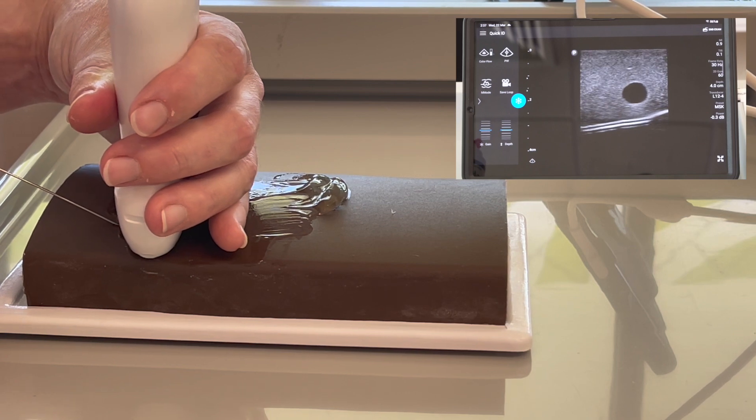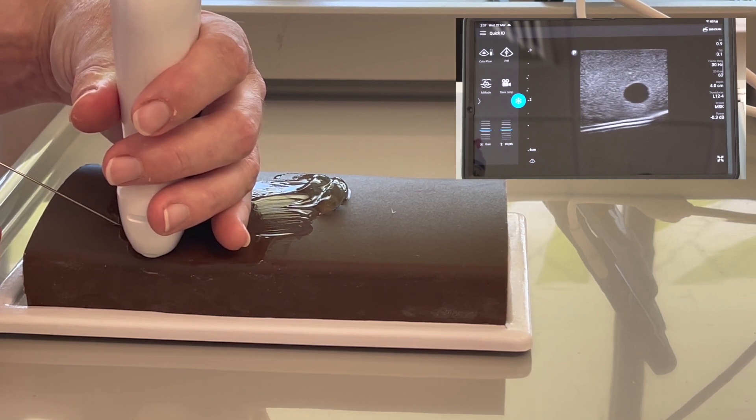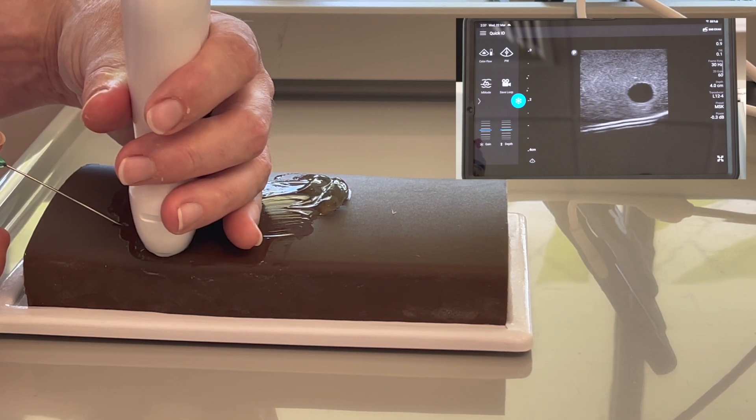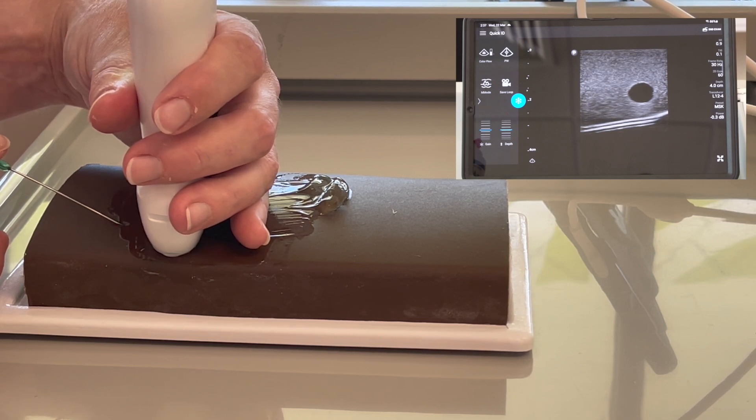Now slide your probe away just fractionally and then advance your needle a little bit further. These are micro-movements, so just: advance needle, advance probe, advance needle. Making sure to never lose your needle tip.